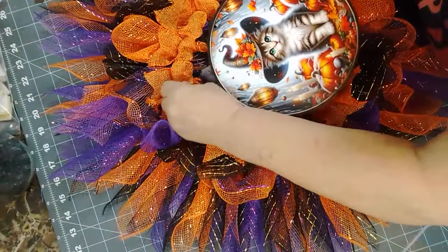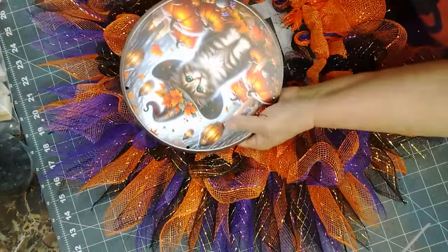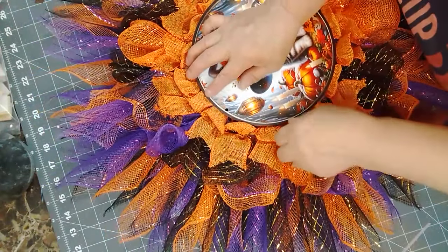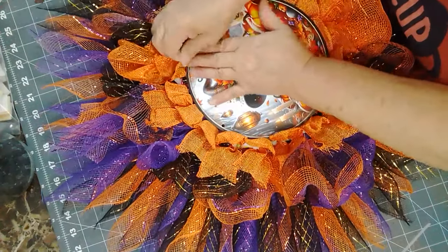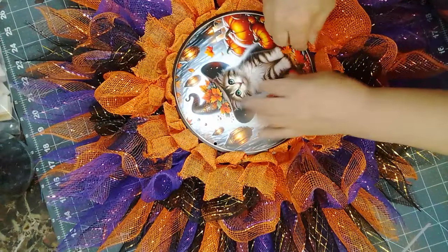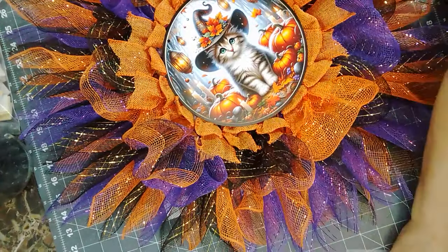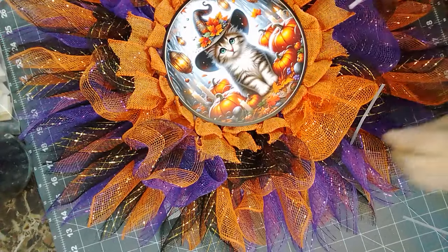I've got to move all of these out of the way. I'll show you why. This is why we did this — he can be tucked in underneath and then these will come over top. That was my process, but we'll see how it works. There we go — let's get some chenille stems and get this guy tied in and then get this all done up and make it look pretty.